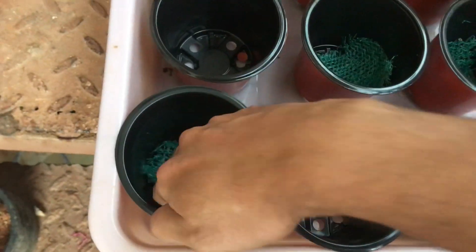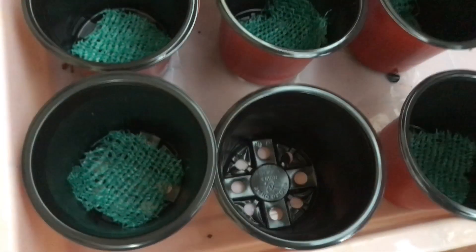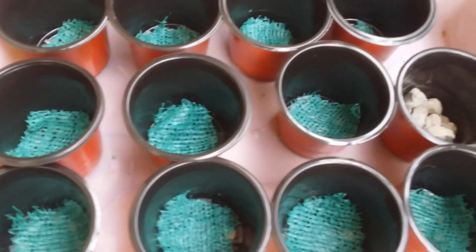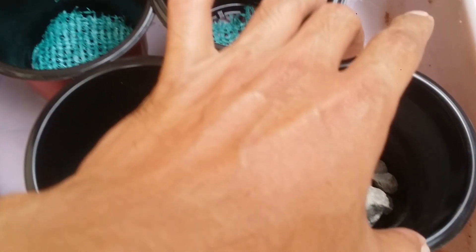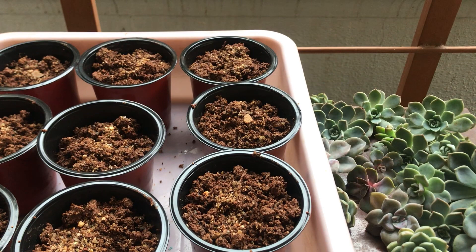If you put soil directly into the pot, all the sandy soil will flow out when you water. So it's very important to use a net, small pebbles, stones, or pieces of broken pots at the base. Please do not use any material that retains moisture — do not use coconut husk, coco peat, coco coir, or wooden chips. You want a material that doesn't retain moisture. These materials help with drainage while preventing soil from washing out during watering.